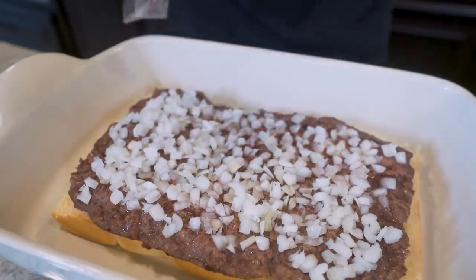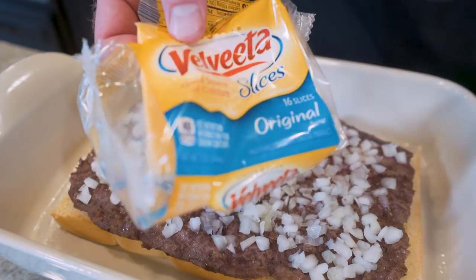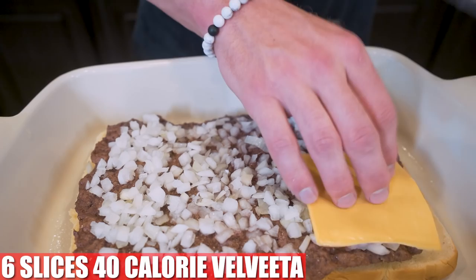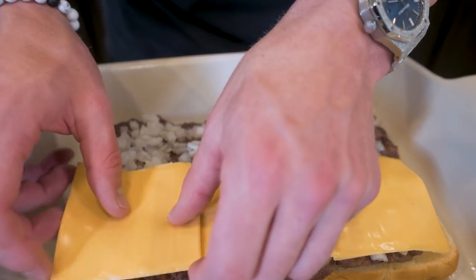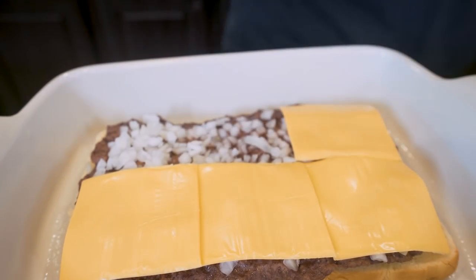Now we add some cheese. In a lot of past videos I use fat-free American cheese, but I get a lot of comments from people saying they can't find it. So I found another lower calorie alternative — Velveeta 40 calorie cheese. We'll need about six slices and we're just going to evenly put them on top of our beef. When I'm crunching the numbers for these recipes, everything fits perfectly — I want zero waste on here and I want every bite to count.